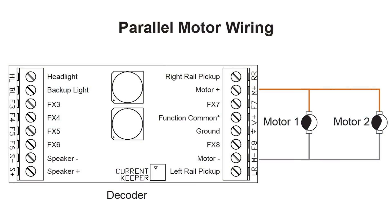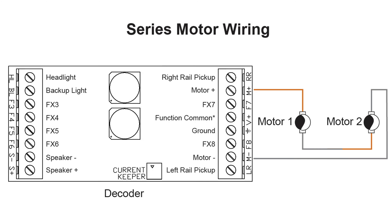Recently we've been getting a lot of questions about how you wire multiple motors together in a single model with a single decoder. There are two different methods of doing this, and both of them have pros and cons. You can either wire them in parallel or in series. We'll go over the advantages and the disadvantages, as well as telling you how to wire both in series and in parallel.